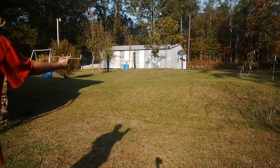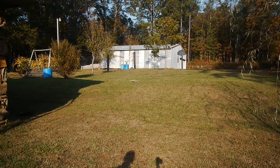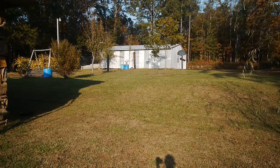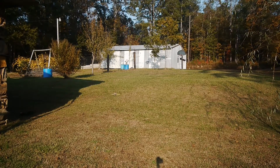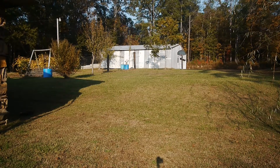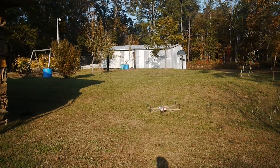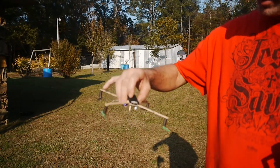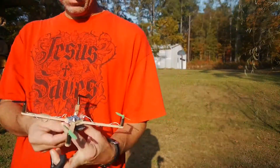It don't weigh much of nothing. Well, I guess we're gonna have to cut this video a little short — my battery is getting low already, the lights are blinking. It just takes one of them little sky viper batteries, and I've been testing it and doing different things to it, so I about got the battery run down.